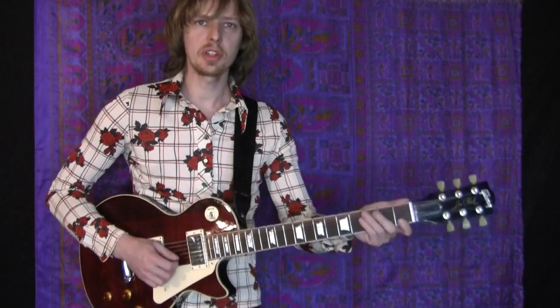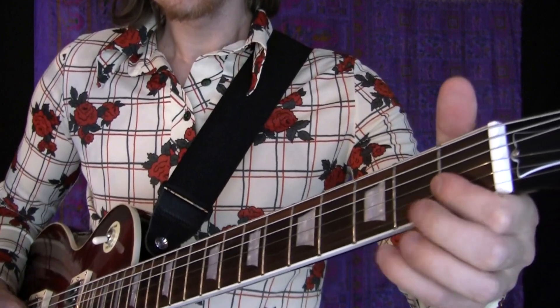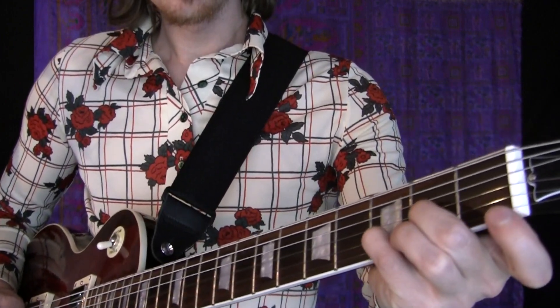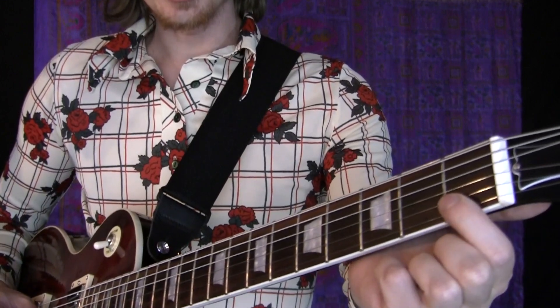The notes you're going to be playing: the top note is an F and the bottom note is a C, just like this. Then you're playing an A and a D, and a G and a C.